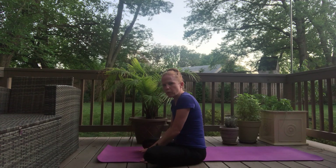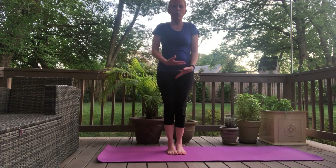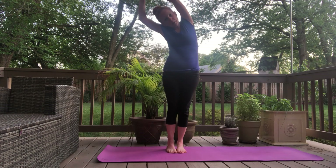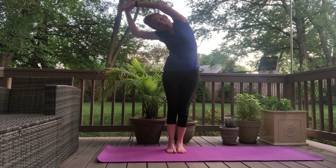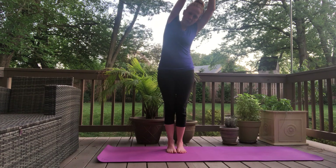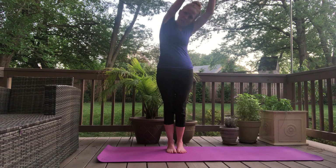And then walk your hands back up. We're going to come up to standing, any way you would like to do that. Inhale your arms up. Grab the left wrist with the right hand and gently pull over to one side, pull over to the right. And then other side — inhale up, grab the right wrist with the left hand and pull over to the left. And inhale up.